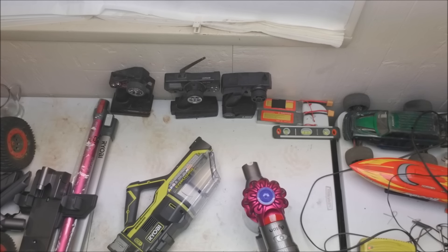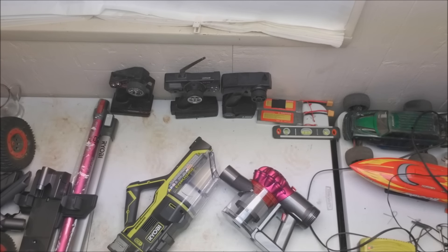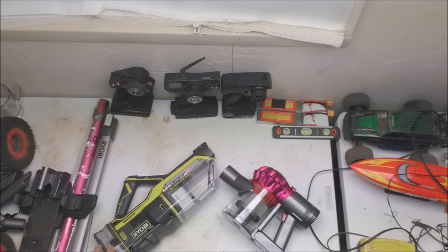They're very similar. They come with the same accessories, they're both battery powered. I don't know the air movement of the Ryobi. The Dyson is a hundred air watts — they call it — so I want to say that's a hundred CFM.